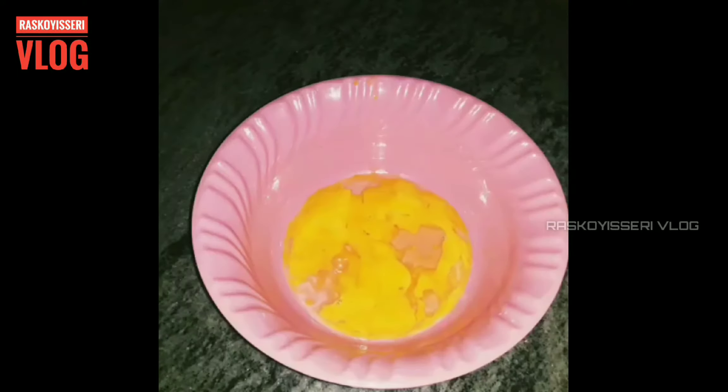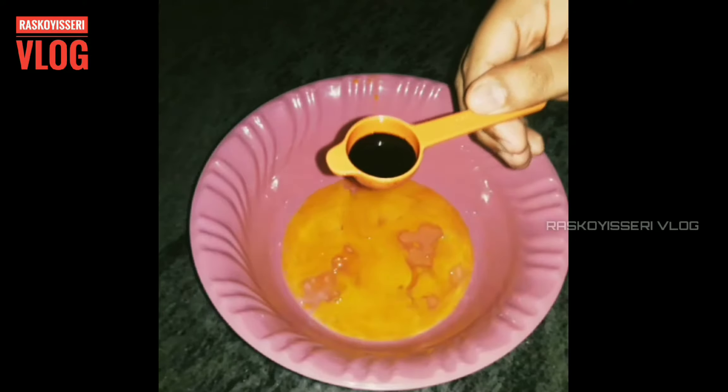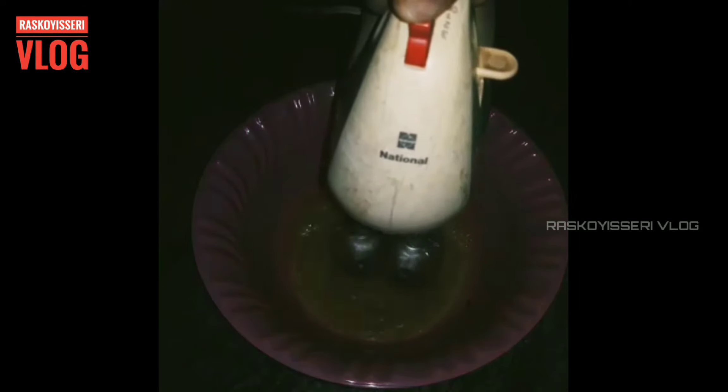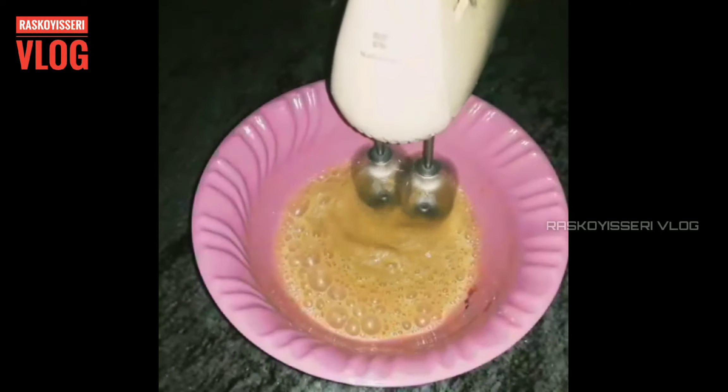I'm going to show you a two-in-one. It's black and white. I'm going to show you a taste featuring vanilla seeds.